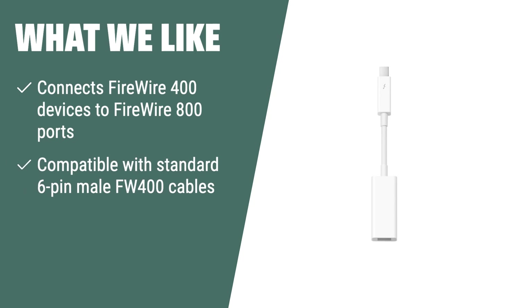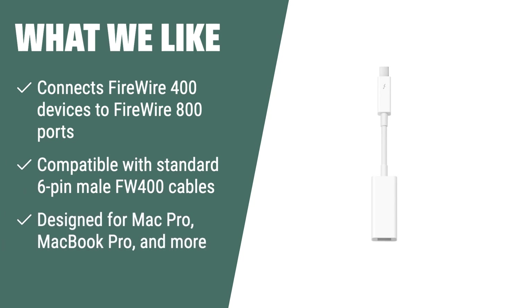What we like: If you have older FireWire 400 devices and are looking for a convenient and cost-effective solution to connect them to newer Macs with FireWire 800 ports, you should consider this adapter.